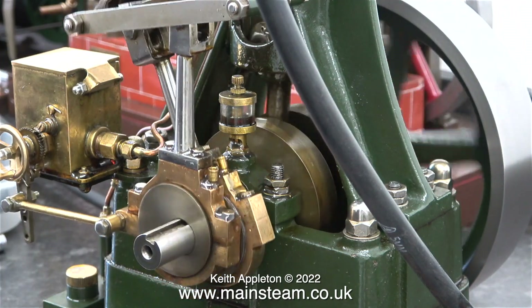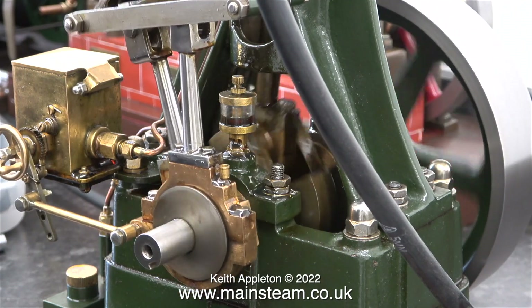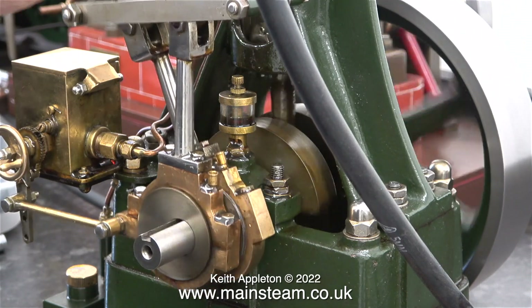To be honest this is more than good enough. With this eccentric setting the clunk is only audible at one end of the crankshaft's rotation.